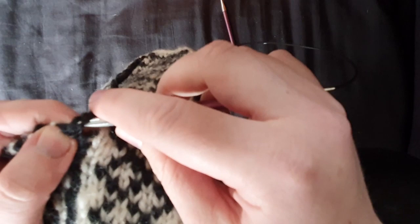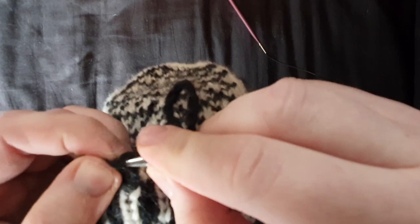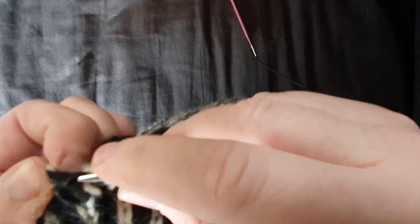I should also disclose that the needles I'm using were actually given to me by Knit Pro to review ages ago. I'm not endorsed — it's just part of my needle stash. I was actually looking for my Chiaogoo which I prefer for this but couldn't find any, so it's not much of an endorsement really, but full disclosure: they were given to me.